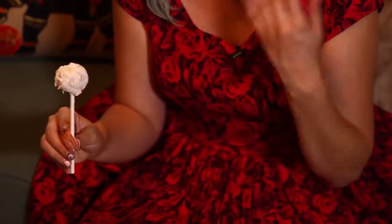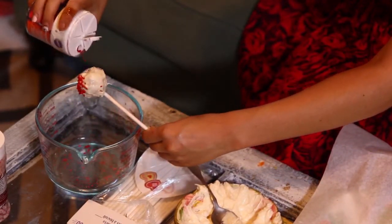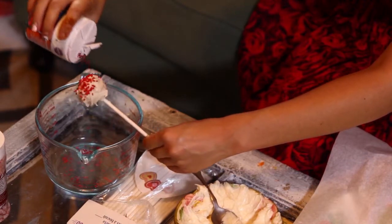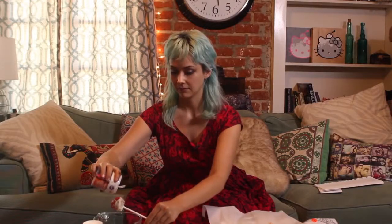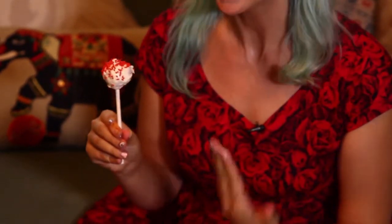Our cake pops have reached this stage and you guys know what's next — we're going to add some sprinkles to really set this look over the top. And there you have it, the cheesecake cake pop. It's super delicious and yummy and it's sure to satisfy any cheesecake lover in your life. Enjoy!